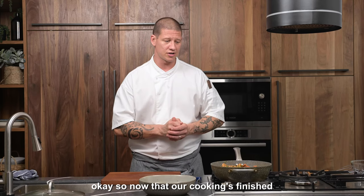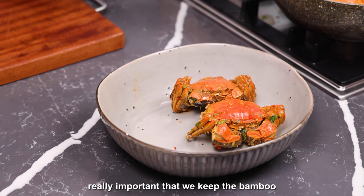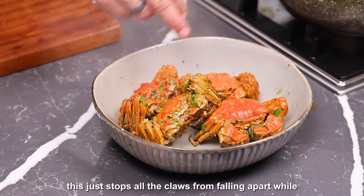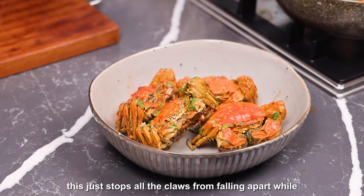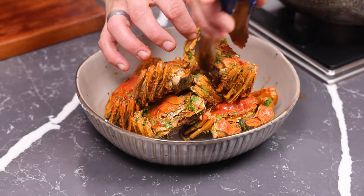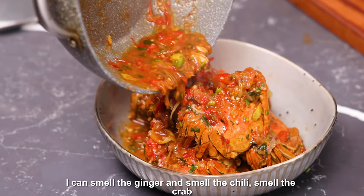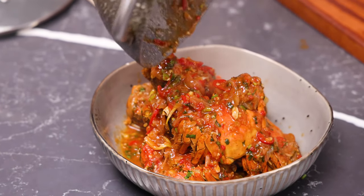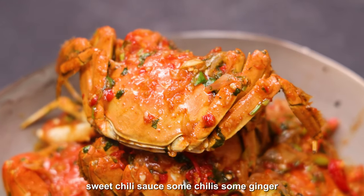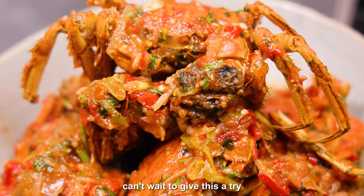Now that our cooking is finished and we've removed all the bamboo — it's really important that we keep the bamboo string on while it cooks. This just stops all the claws from falling apart while you're going through that cooking process. Smell the ginger, smell the chilli, smell the crab — and there we have it. Chinese mitten crab, sweet chilli sauce, some chillies, some ginger. The smell is outstanding, can't wait to give this a try.